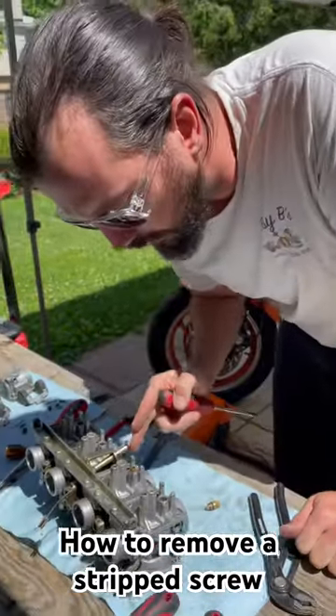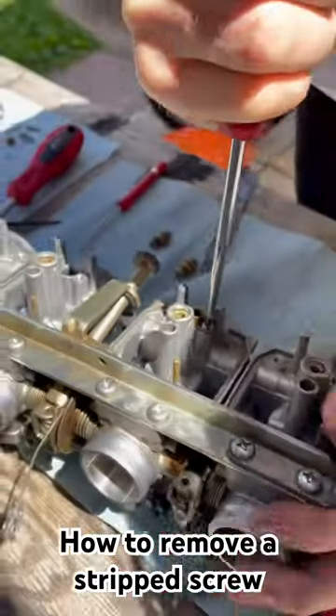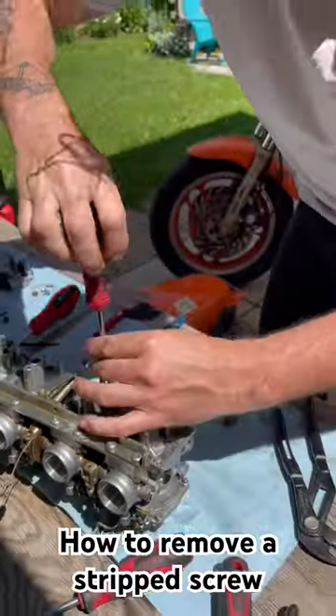All right, so we've got our little groove cut in here. Now we're going to see if we can back this puppy out of there. Baby!